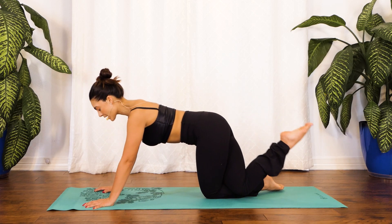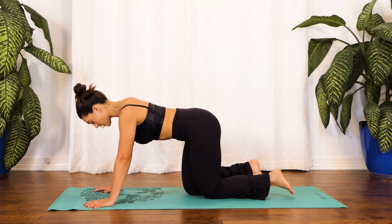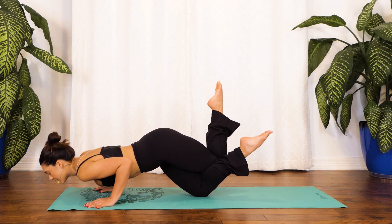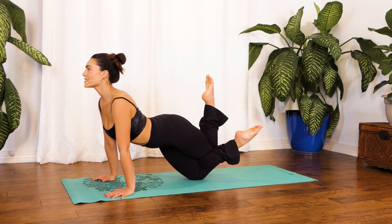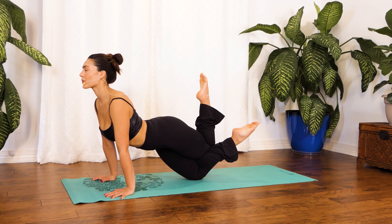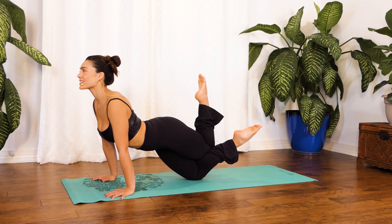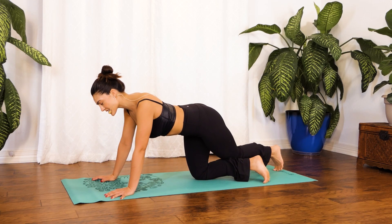Fabulous job. Coming back into that tabletop position, uncross those legs, and now cross your left behind your right and let's repeat this — sending our hips down and up. Breathing in through your nose, out through your mouth. You got this! You guys are doing so good. You've been doing so good these past classes. This is your last one — you got this. Wonderful. Let's release those legs.